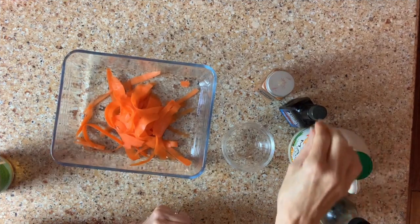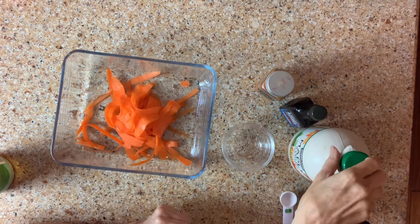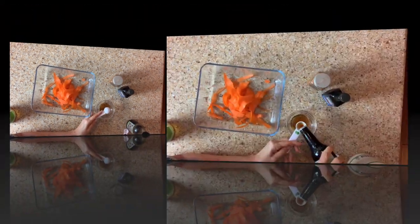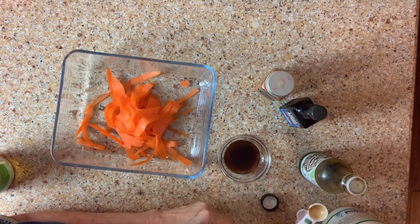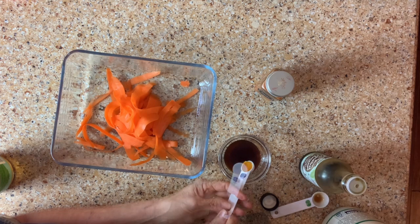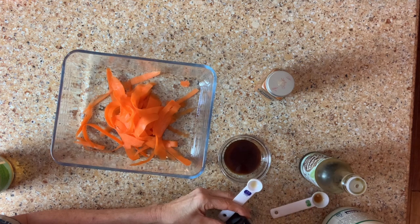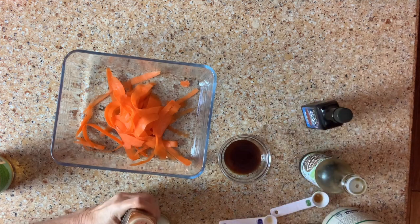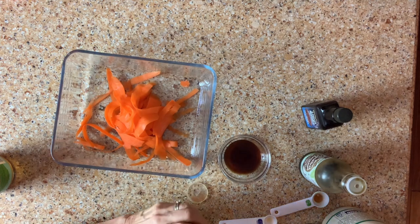For our sauce that we're going to marinate the carrot salmon lox in, we're going to take two teaspoons of maple syrup, two teaspoons of coconut aminos, about a quarter teaspoon of liquid smoke, and then we are going to do some smoked paprika as well — a half a teaspoon of smoked paprika.